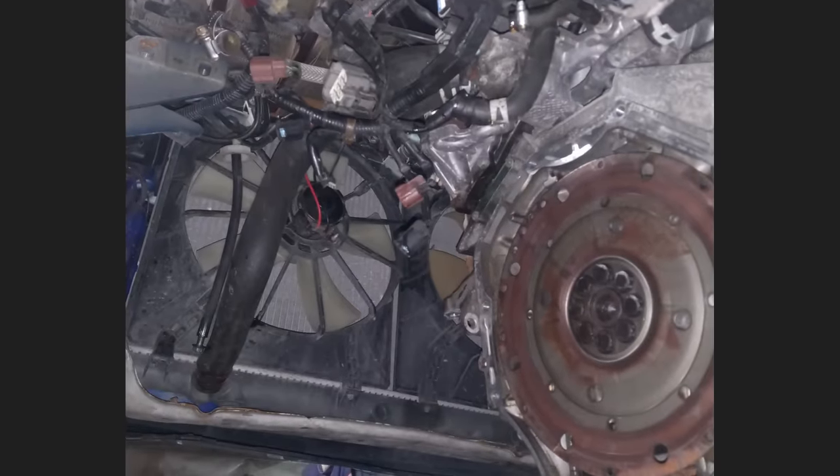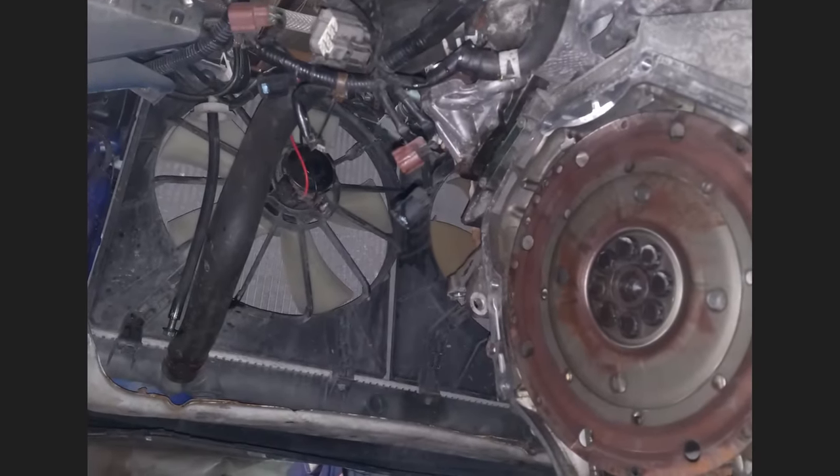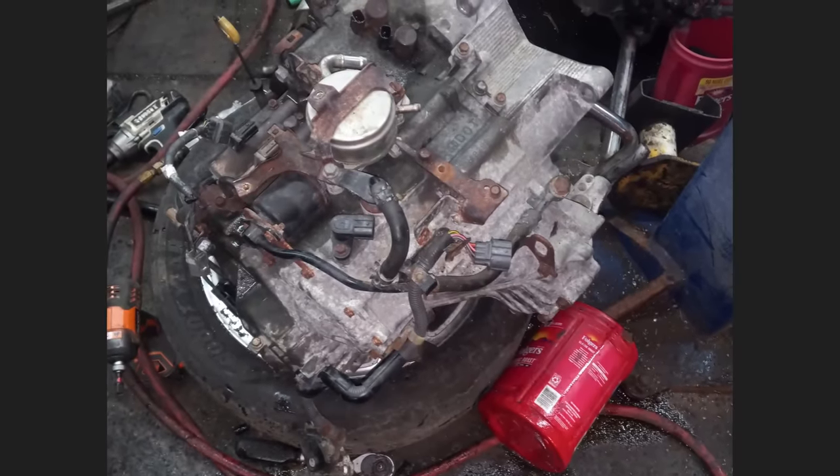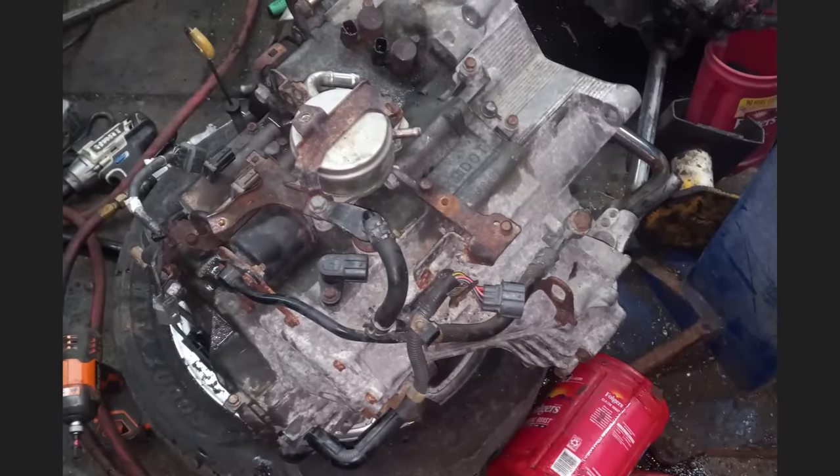This customer just had a used transmission installed at another local shop. The transmission was overfilled by five quarts and only lasted one week. The shop denied covering it under their two-month warranty and did not give the customer their money back.